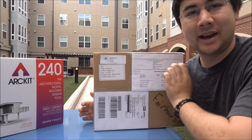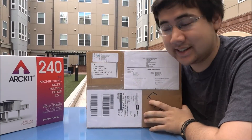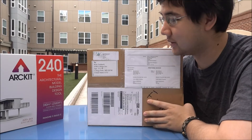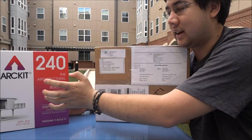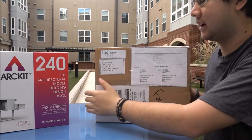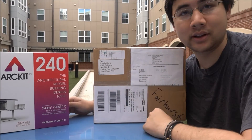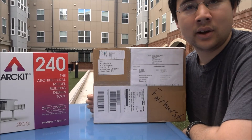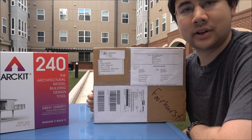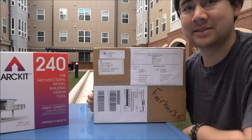So what's in this package? Here we have Artkit's latest kit, the Artkit 360, which is a lot bigger than the Artkit 240. I got that kit about a month ago and I really liked it. I've been building a lot of models — I started a modeling project and got quite a few students to help me out, and it's been really, really awesome.